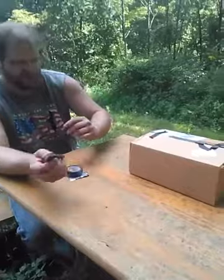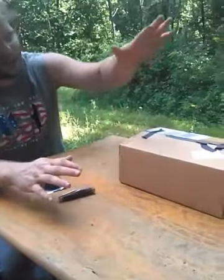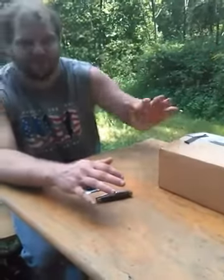Hello. My name's Buddy. I'm going to show you all today how to make an Eclipse Projector.